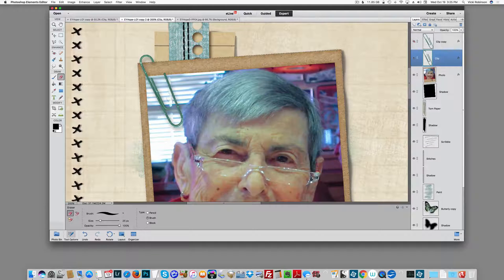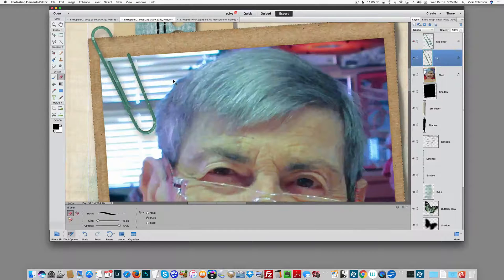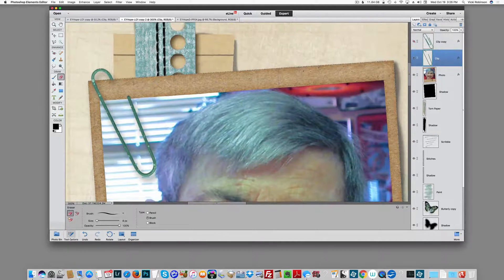I'm not going to be terribly careful about this right now because you get the idea. But on your page, you may want to go a little bit slower and be a little bit more careful. I may come up here and delete all the way down. So now I've got my paperclip with the back half behind the photo as it needs to be — at least, that's how it appears.